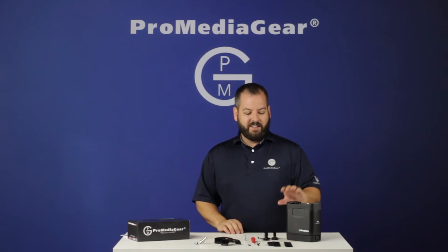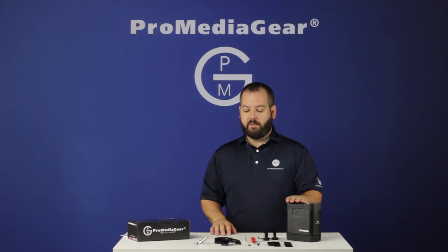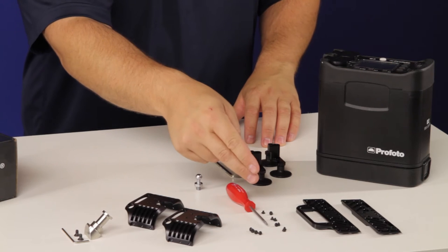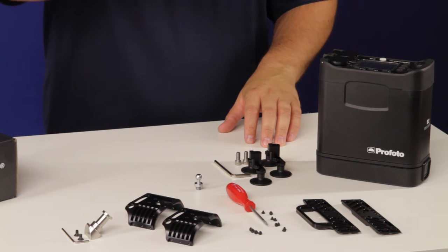I've removed the cage from my B2 pack and laid out the components on the table. You're going to receive a side, a side with a handle, and you're going to get eight screws. These screws are real tiny, and they're going to be used on the top and the middle, all the way around the pack.